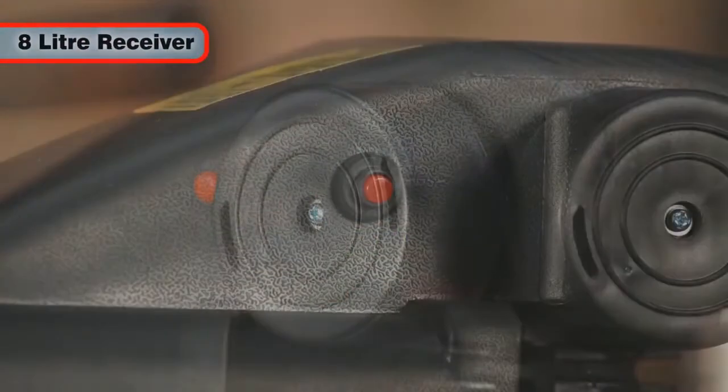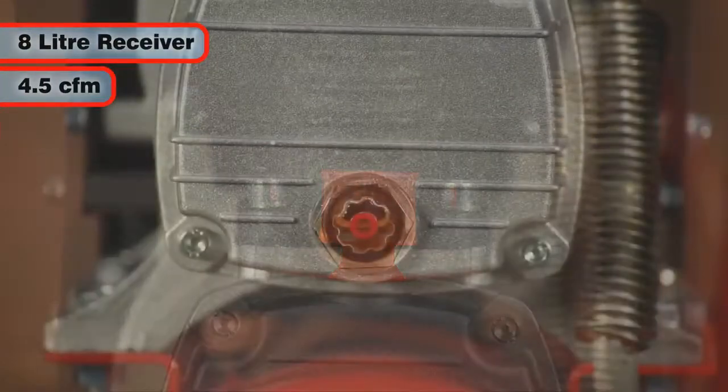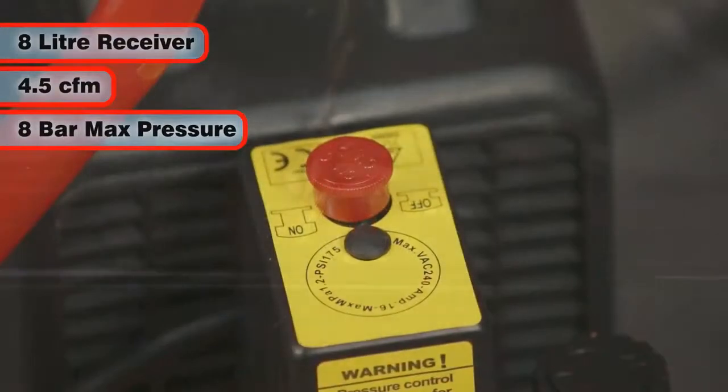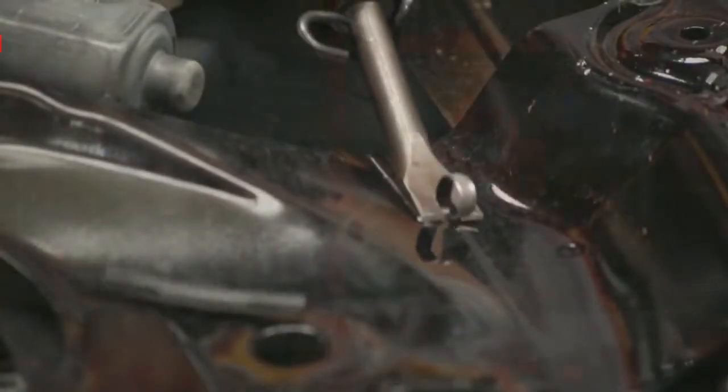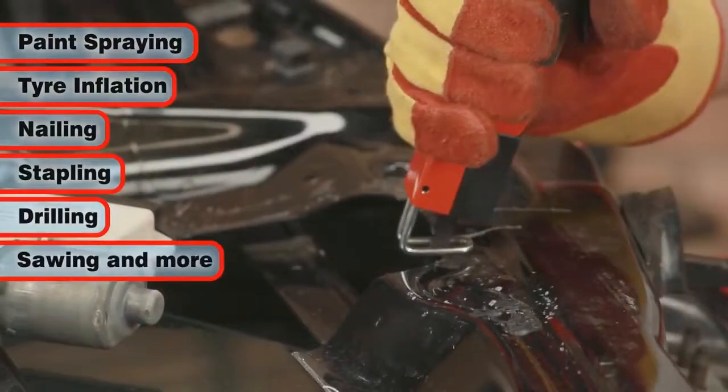With its impressive 8 litre air receiver capacity, 4.5 cubic foot per minute air displacement and 8 bar maximum working pressure, the Bandit 4 is also ideal for paint spraying, tyre inflation and other air powered applications.